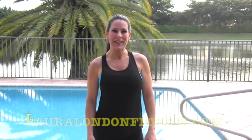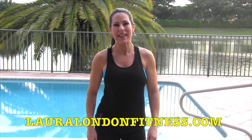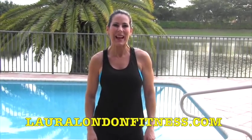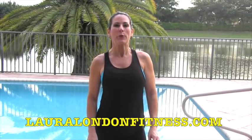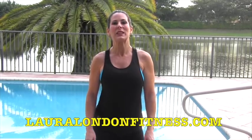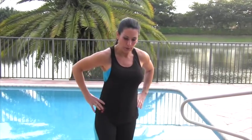Hey everybody, it's Laura London from lauralondonfitness.com. I'm here to help you have a hot and healthy body from the inside out. Today I've got a great workout for you — four exercises, we're gonna do each one of them 15 times, then go back and repeat it again, maybe even again. This is called the 'No Ifs, Ands, or Buts' workout. Make sure you warm up for at least five minutes before we get started.